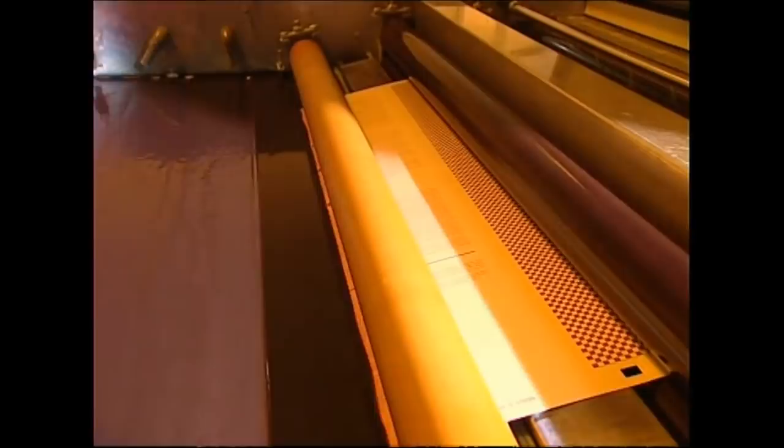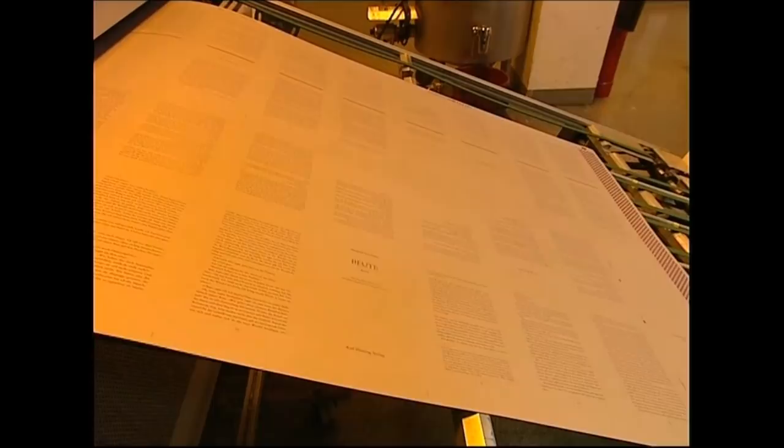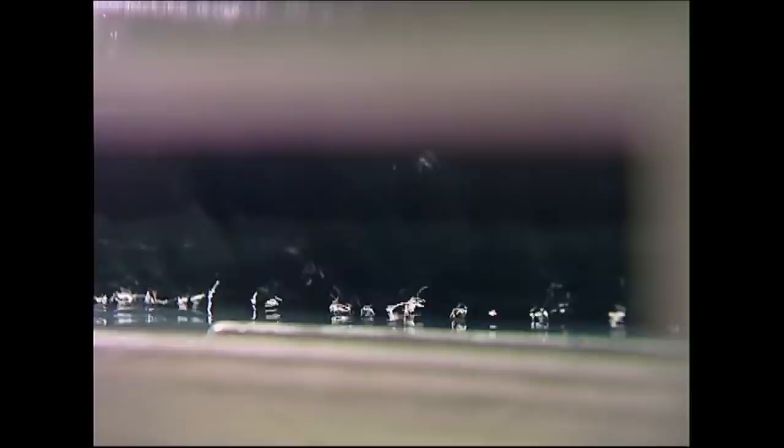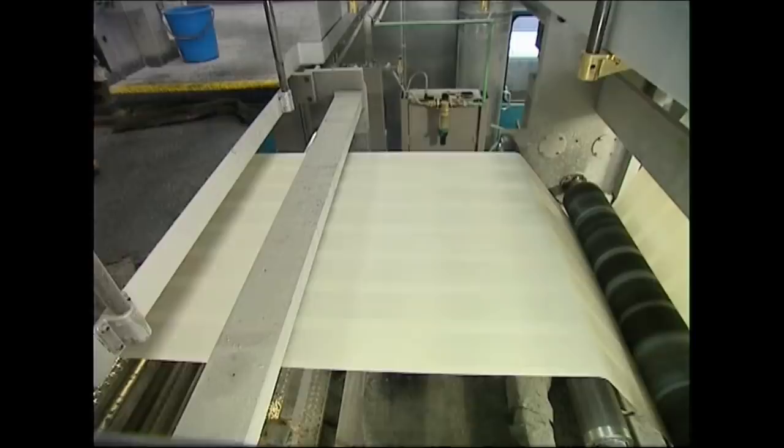They print the books two at a time, so it's actually 32 pages in duplicate, one copy above the other. Once the plate is developed, it heads off to a printing machine. The ink is transferred from the printer plate onto a rubber roll, and then pressed onto the pages. They have to use a special type of paper which helps the ink to dry in less than two seconds — otherwise, the pages whizzing through the maze of rollers would be an illegible smudge.